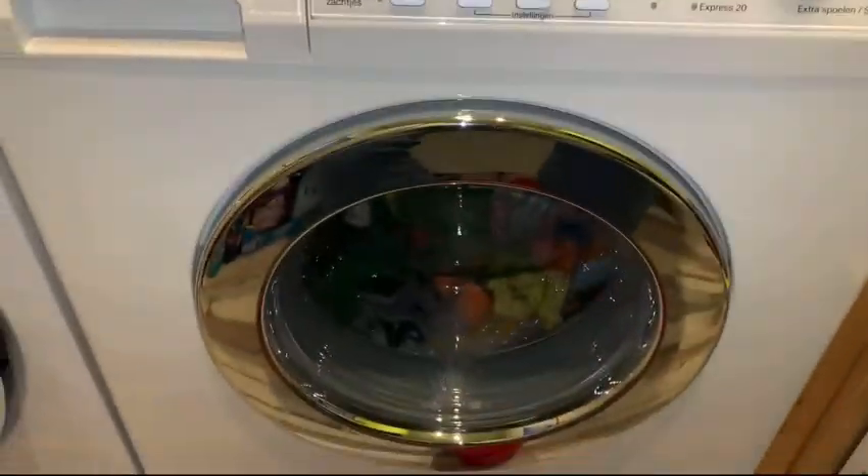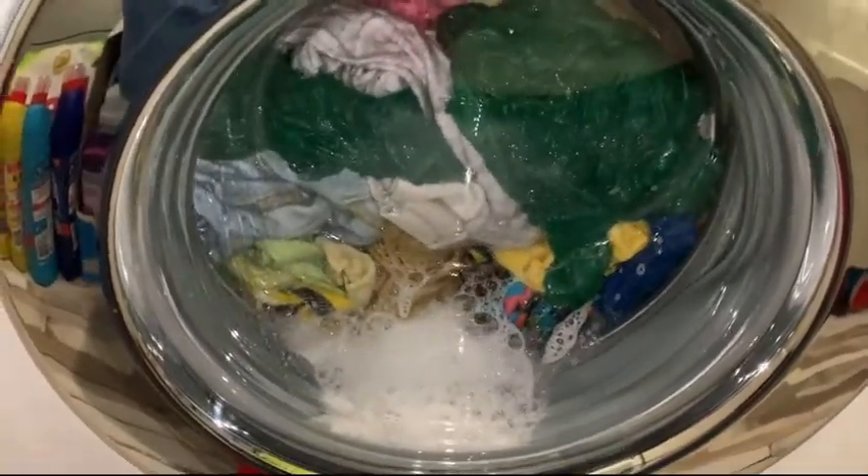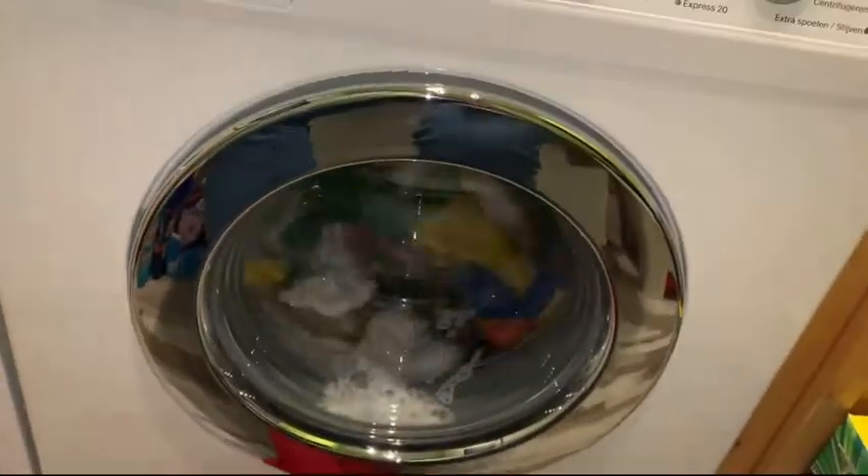I'll be right back — there's 40 minutes left. The water is very warm and it foams better now, which makes me feel calm. Once the water heats up the washing powder ingredients activate and it tends to foam up more, and that's what I like about washing powders.